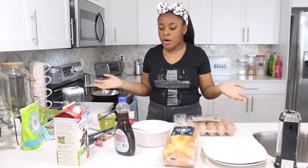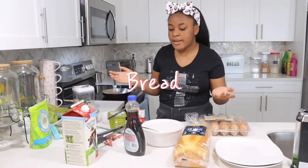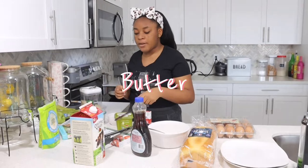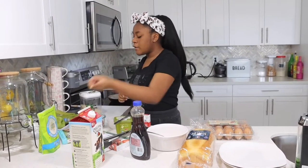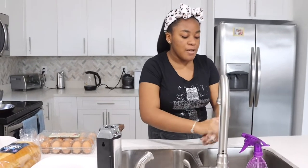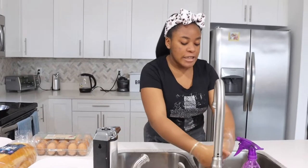For my french toast ingredients, I have eggs, some bread, syrup, milk, vanilla, strawberry, butter, bacon, and some powdered sugar. The first thing you want to do when cooking is wash your hands — make sure it's clean before you cook anything, not just breakfast.